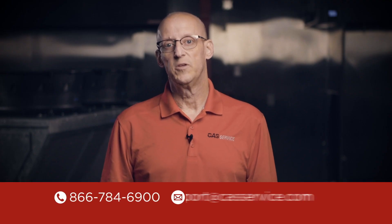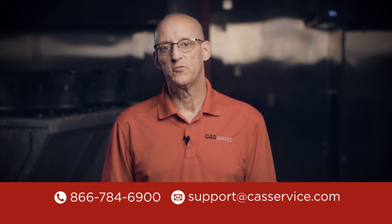Check out our other DOAS videos in the description below. If you have any questions about this or any of our products, please feel free to call or email. Thanks for watching.